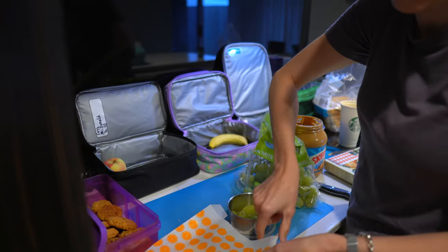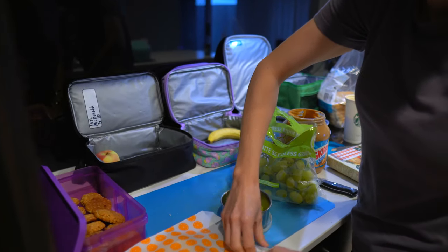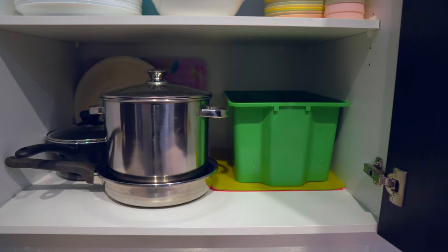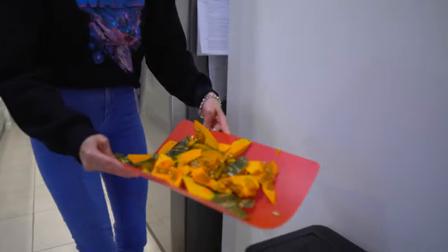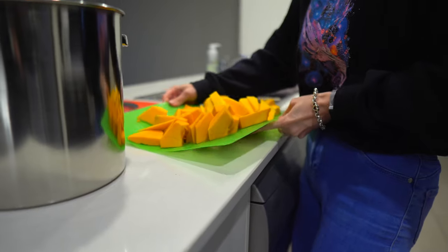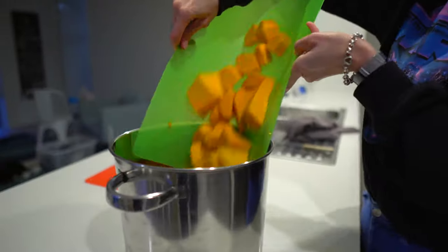Something to consider when you're in your kitchen is how much the footprint of things take up. One of the things that I really like to use are plastic chopping boards — they are super thin and have a really small footprint in your cupboard, so you can keep quite a few of them. I also really like that you can fold them up to put the scraps in the bin or to put vegetables straight into the stock pot.